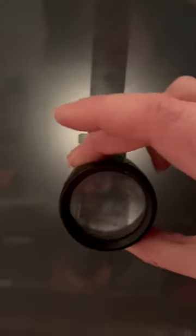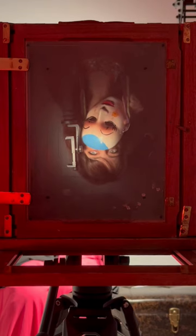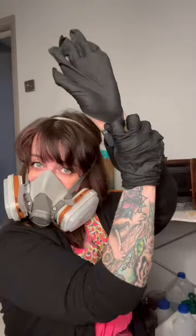Here I'm using a phone holder to try and get my focal point, and this is where my eye is going to be. This is how I line it up. I like to prepare my focal point before I make the plate.